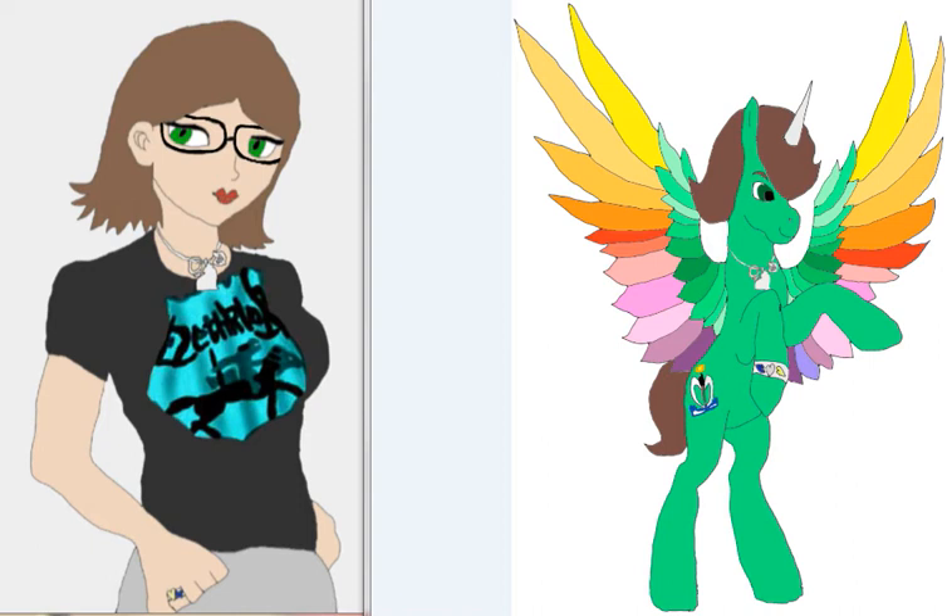Hello everyone, Dale over here. Warning: this video will contain artwork that I have done, and also warning it's going to contain my own personal opinions about my artwork and what is going to happen into the future. So if you don't like stuff like that, click away, or else stay. So 3, 2, 1, here we go.